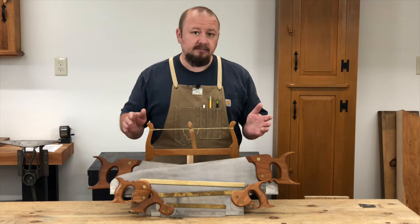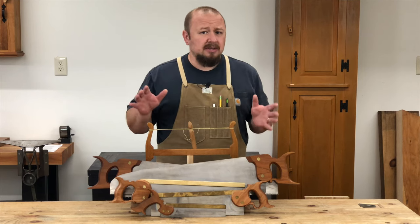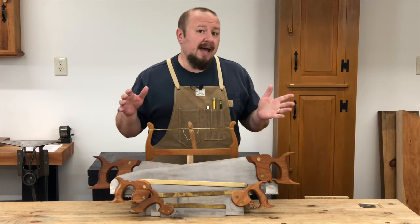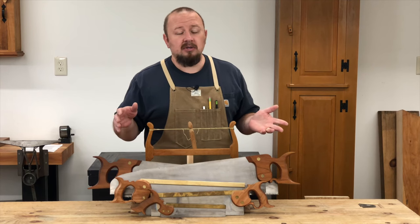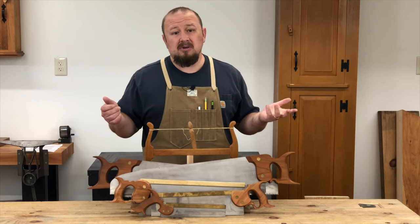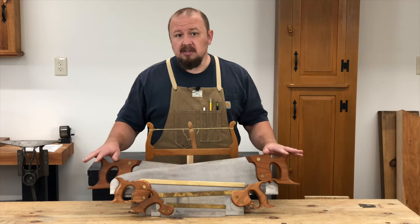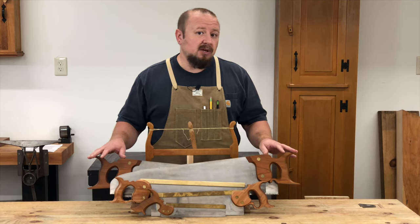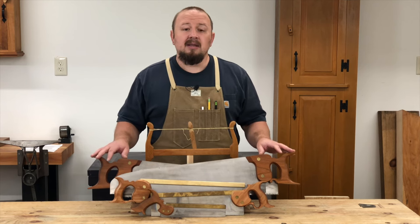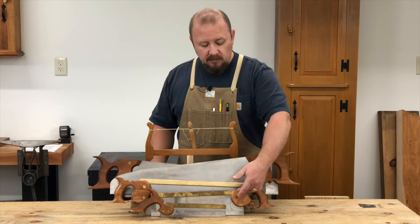Now, you don't need to invest in all six of these saws. If you have a band saw, circular saw, or jigsaw that you can use to rip your lumber — or even for rough cross-cutting — you could potentially eliminate one or both of the large saws. If you're using a band saw for ripping, you could also use it for cutting curves and eliminate the bow saw. That leaves just your joinery saws.